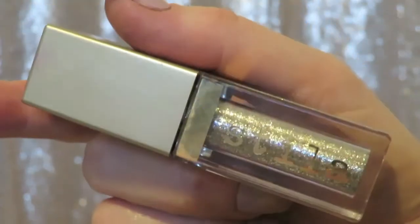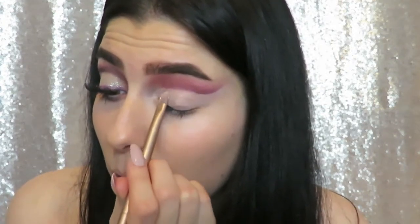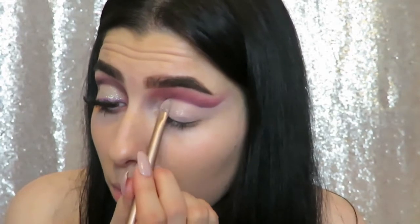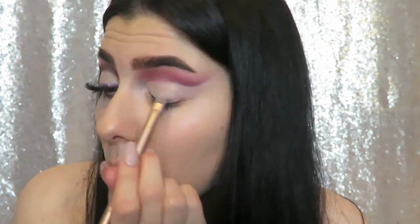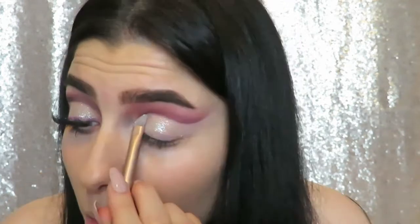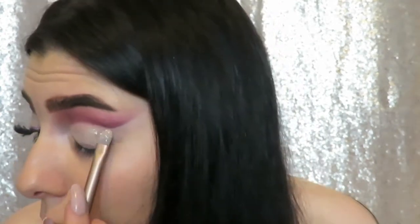Next I'm going in with this liquid glitter from Stila in the shade Diamond Dust — it's a really pretty silver, kind of holographic glitter. The camera didn't pick up on it as well as I hoped, but it is pretty pigmented, and I'm just applying that all over my eyelid and underneath the cut crease area.